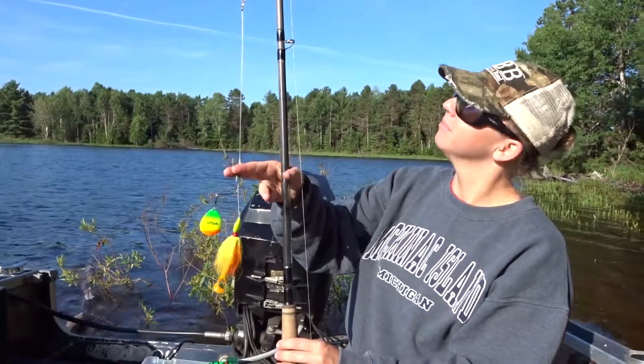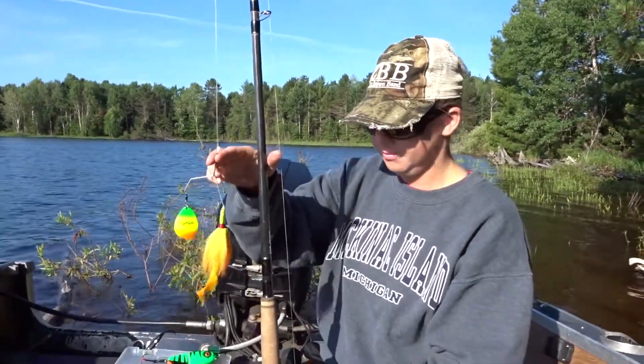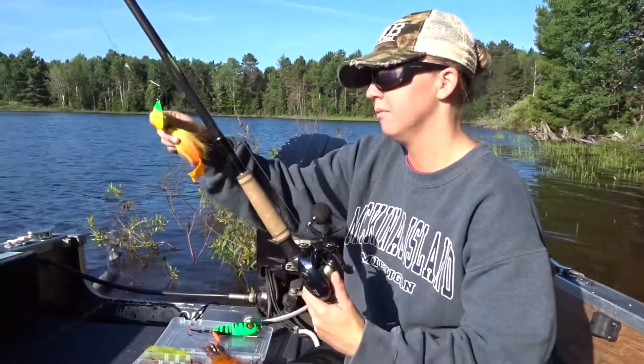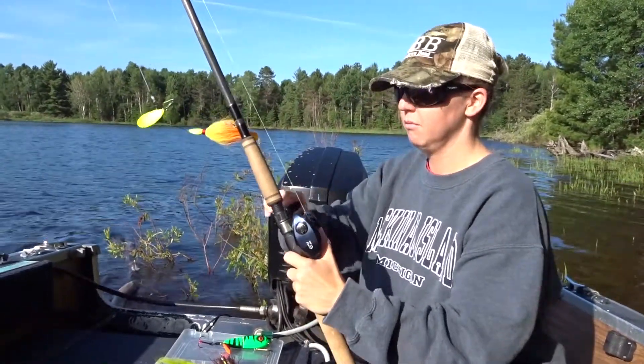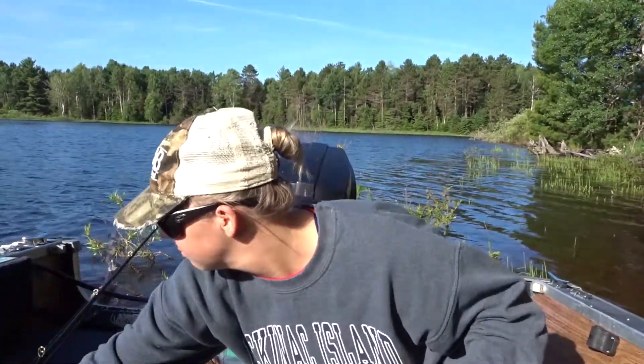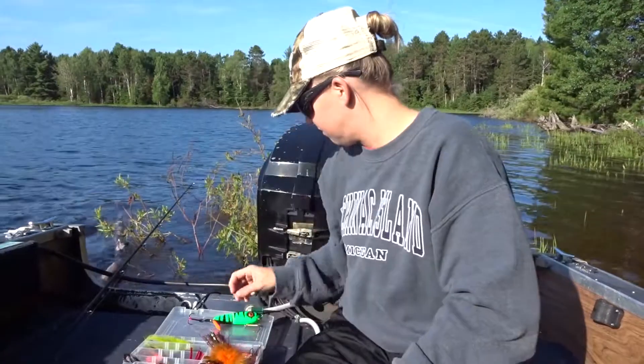We're looking at the fast-attach model, probably on our next trip, and we'll give you an update on how those go. But Badass Lure Company — I want to thank them for donating those 130-pound fluorocarbon leaders to us, and they've been great so far.